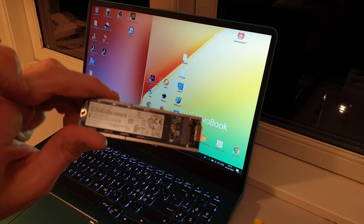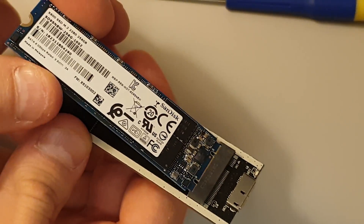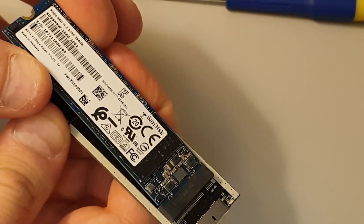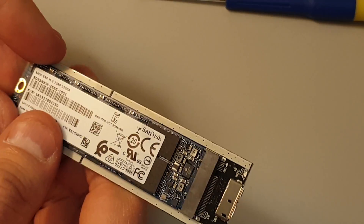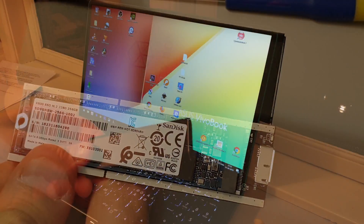And you can now format the old SSD drive into a spare SSD drive, exactly using the IC enclosure. So that's kind of brilliant — or at least I think so.